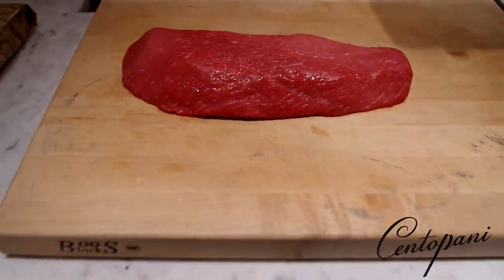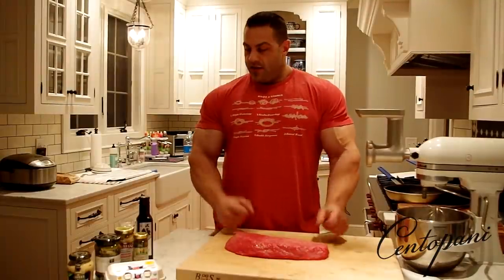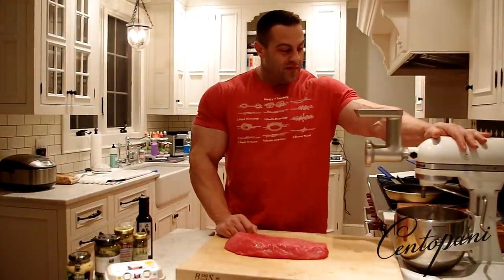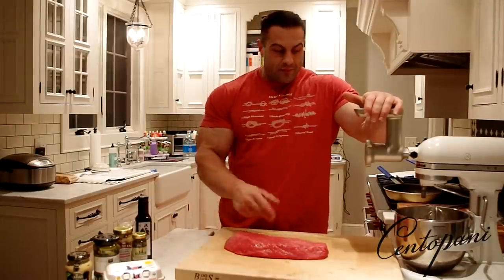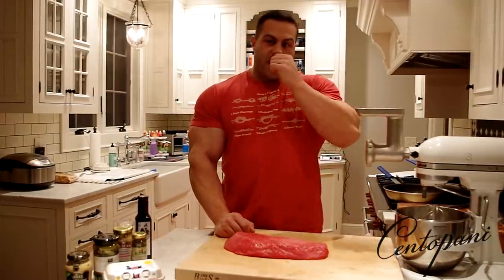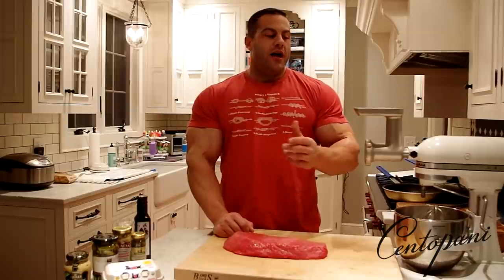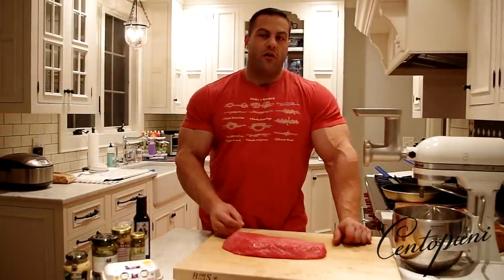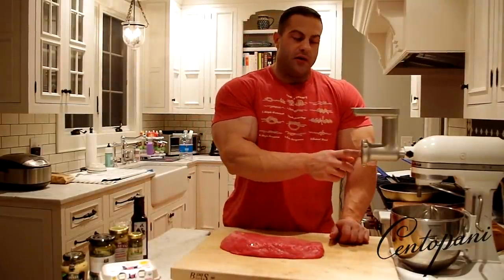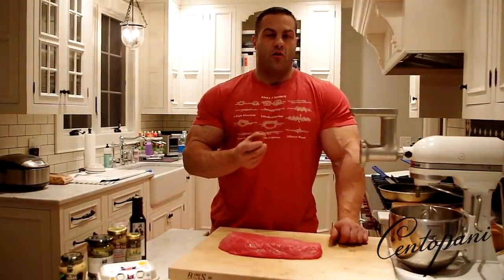All right, so now that we're back from the store after visiting my good buddy Charlie at Alessio's, we've got our piece of meat. I've got my mixer, which I attached a meat grinder to. What I'm going to do is basically cut this up and feed it through. I've had beef tartare several different ways — more finely ground, more coarsely ground, and even just chopped with a knife.